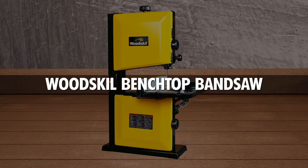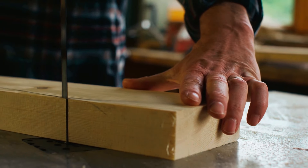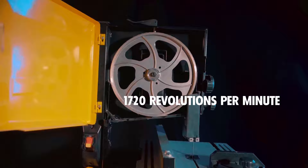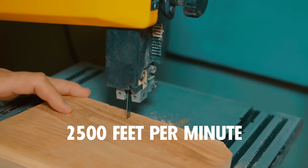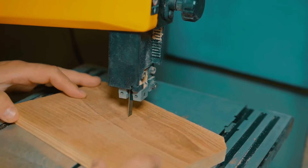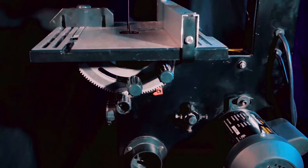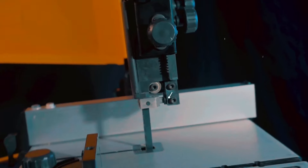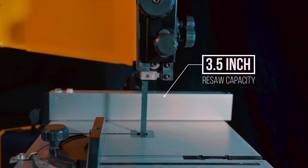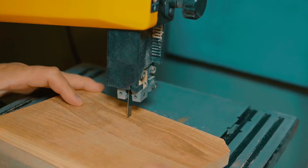Woodskill Benchtop Bandsaw: Looking for a powerful and efficient bandsaw for your woodworking projects? The Woodskill Benchtop Bandsaw features a robust motor speed of 1,720 revolutions per minute and a blade speed of 2,500 feet per minute, ensuring smooth and neat cuts without stalling. With a blade length of 59.5 inches and a width ranging from 1⅛ to ⅜ of an inch, it can handle a maximum cutting depth of 3.5 inches and a cutting width of 9 inches, making it suitable for various wood types and soft metals.